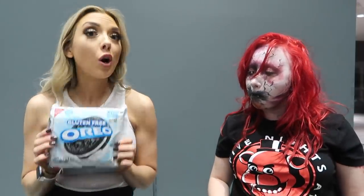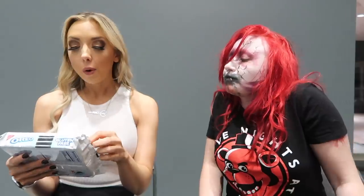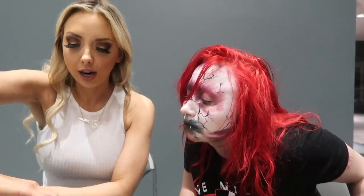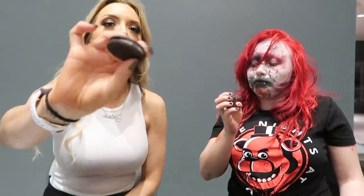Gluten-free. Okay, so this is for our gluten-free friends. I'm not gluten-free. Apparently Abaddon is not gluten-free either. But it is just your basic Oreo — nothing fancy about it, nothing special. But we love that they're giving us gluten-free options, right? It actually looks way more full than an actual Oreo. It kind of does have a little more filling. Smells like a regular Oreo. I'm interested to see if it actually tastes like a regular Oreo.